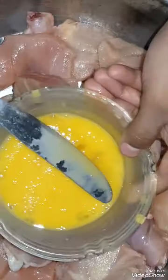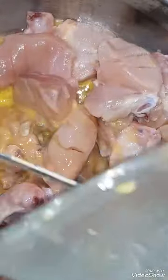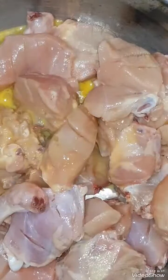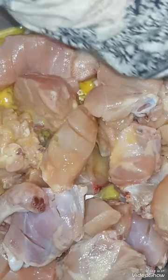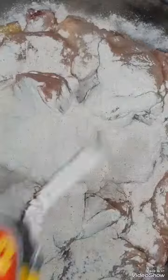We have added 2 eggs here, along with the chicken that we have cut. Now we will add sauce — I am going to add some sauce and have added the whole package.